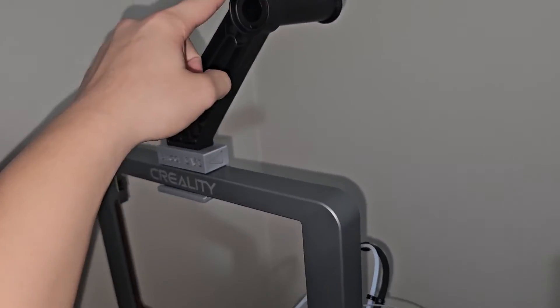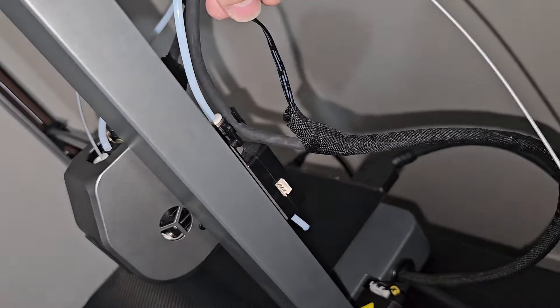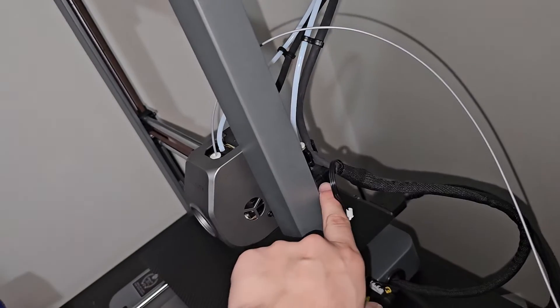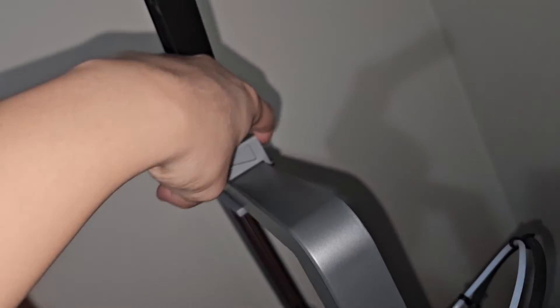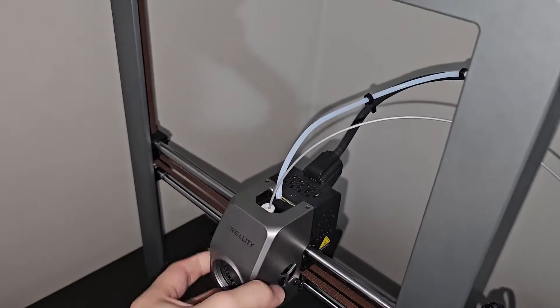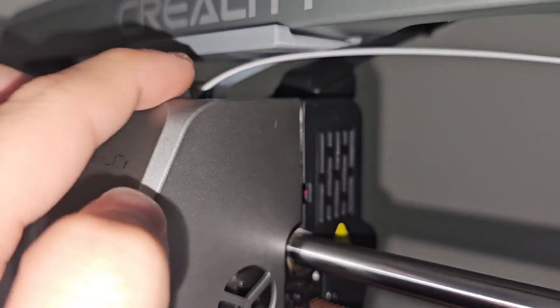If you do the top mount like I do here, you're going to have to sacrifice the filament runout sensor because the cable is not long enough. If you want, you can get an extension cord, remove it, and put it somewhere up here. I haven't made that yet, but eventually in the future I'll try to make a mount for it behind here. You still have really good clearance right there.